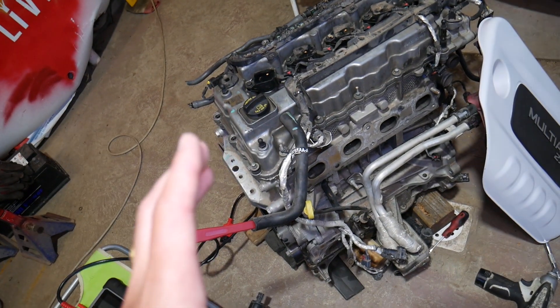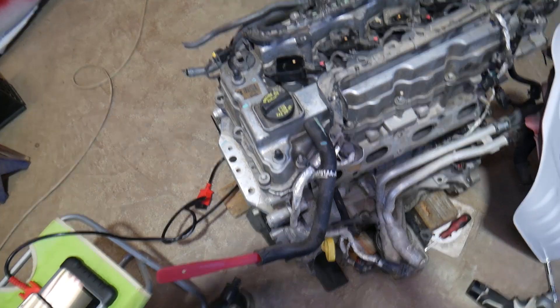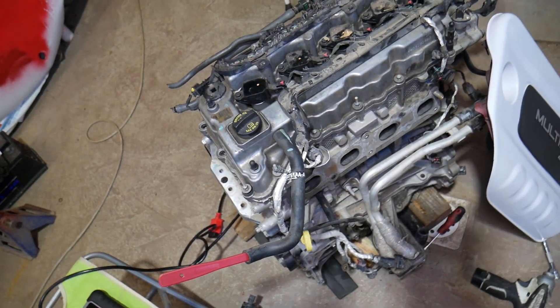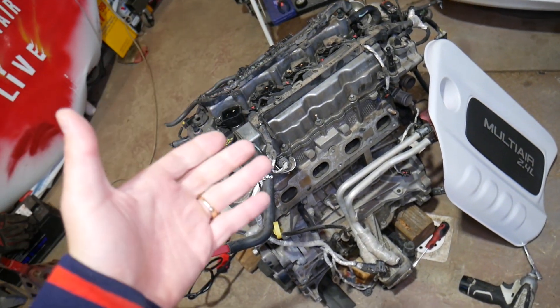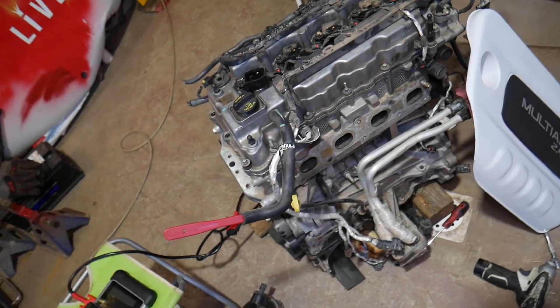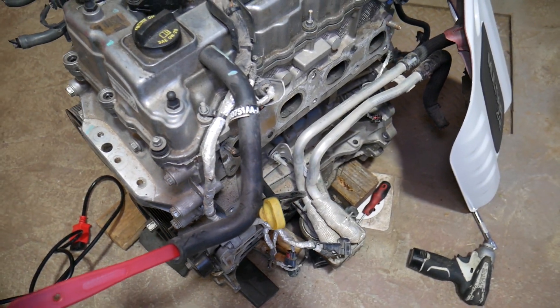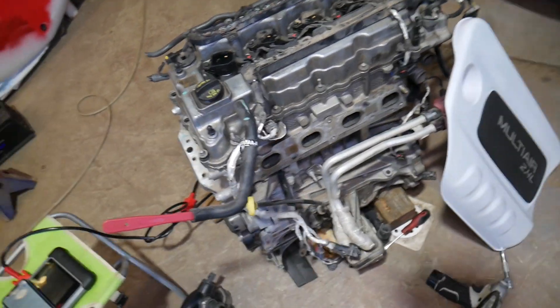In some cases — I believe the Jeep Renegade uses a mass airflow sensor while the Compass doesn't — a bad mass airflow sensor can cause this. However, if that's your problem you'll also have code P0100, so check for that one as well.